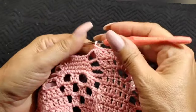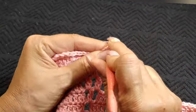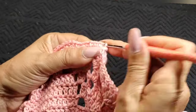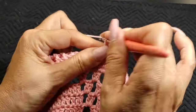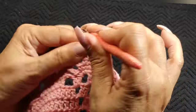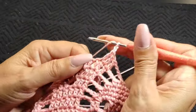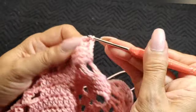Doing one double crochet per space — so there is no increase. It's just one double crochet on each chain space, including the one in the center. One chain, one double crochet, one chain, double crochet, one chain, double crochet, one chain, and the three double crochets. Very simple.